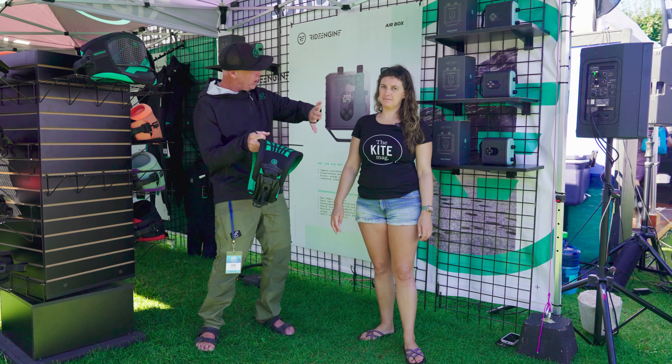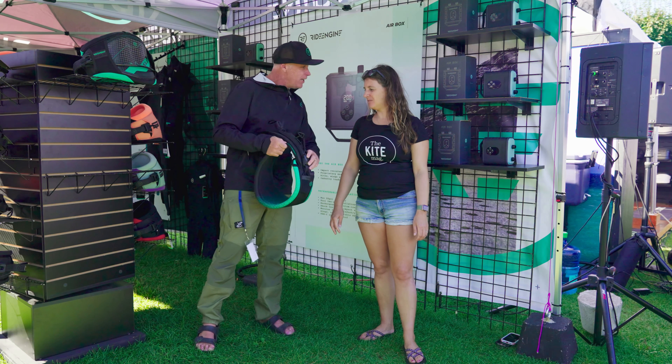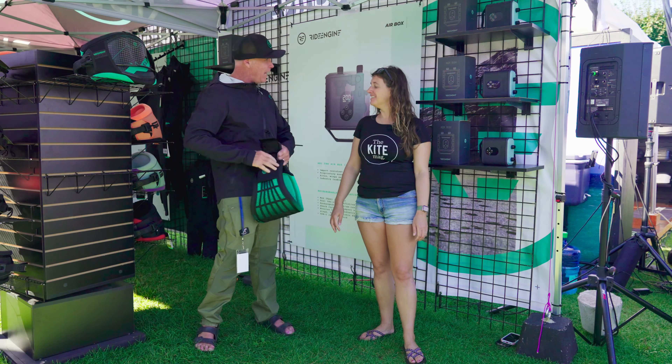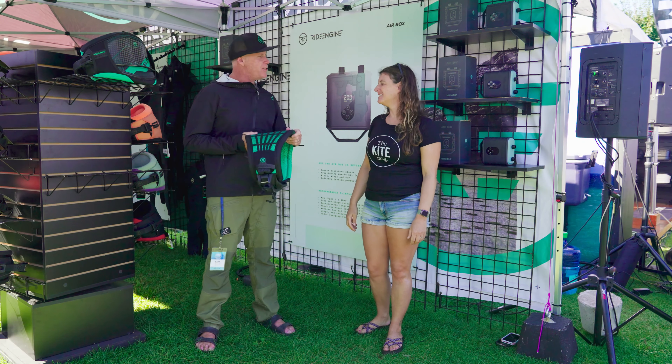This is a sub-1kg harness for a size medium. You can roll it up and fit it into a pocket in your bag, lay it nice and flat, even use it as padding for your surfboard or foil board. You get all the support of a Ride Engine harness. It's called the Rome because we're roaming around the planet trying to find perfect conditions. I really enjoy using this harness for hydrofoiling — you don't have as much pressure in the hook, so you feel a little more free and minimal.